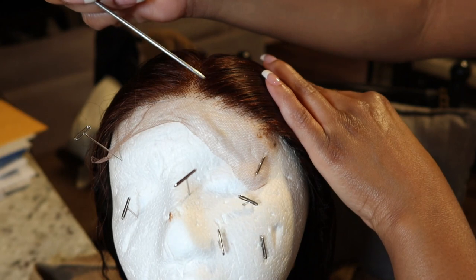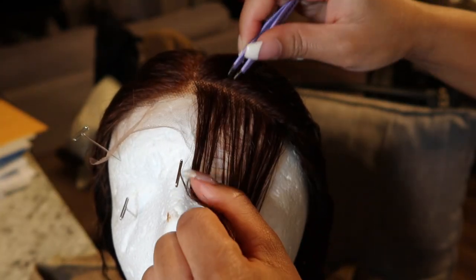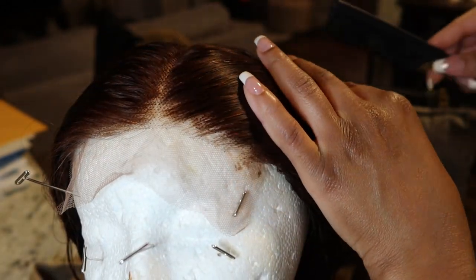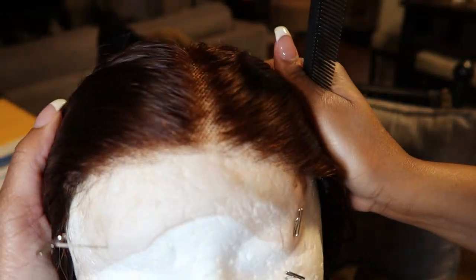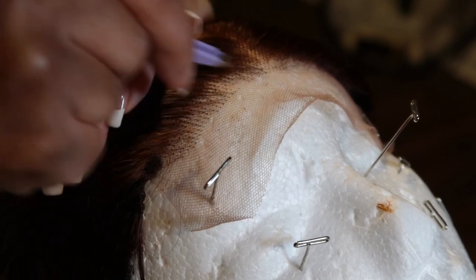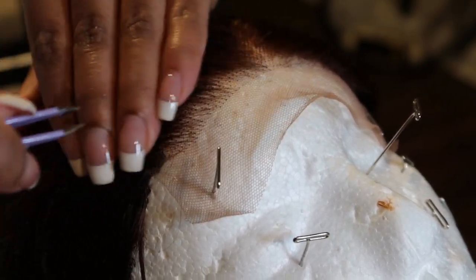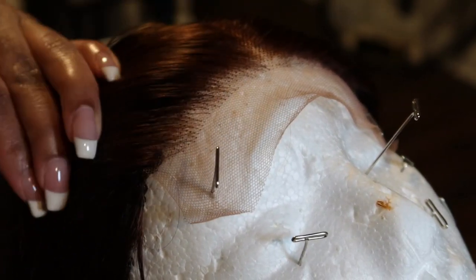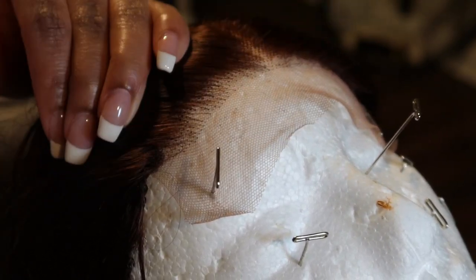So as you can see, I did end up washing the wig and I did go ahead and pluck it some more. The wig is perfectly fine out of the box as far as the hairline goes — I just wanted to be a little extra. Because the wig came pre-plucked already, it was super easy to go behind it and put my own spin on it. I definitely enjoy plucking this wig further to give it a more natural look.